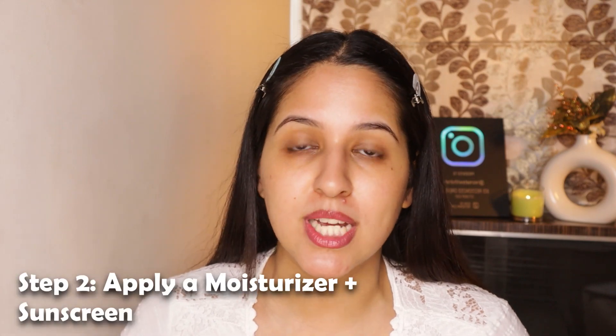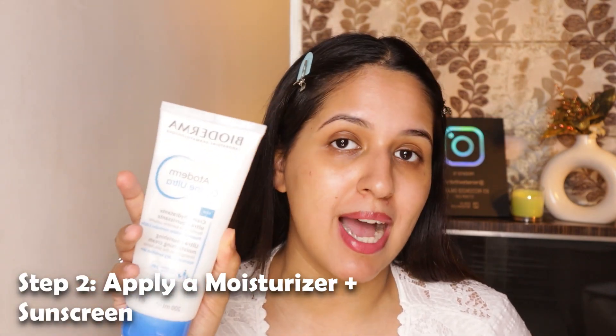Next step is to use moisturizer with sunscreen. I'm going in with Bioderma Atoderm Moisturizer mixed with Dottin Vitamin C sunscreen. I'm not going to use too much moisturizer because it's very hydrating and it might make you sweat in summers. I'm using more sunscreen because I need all that SPF on my face since it's really hot. My face is super dewy now, and you can't wear that in the sun, so to make it matte, I'm going to go in with a mattifying primer.